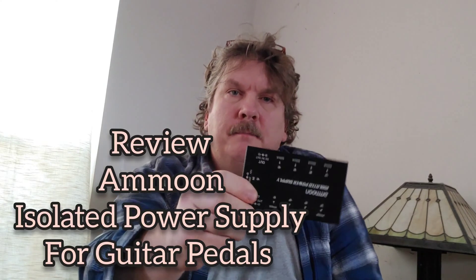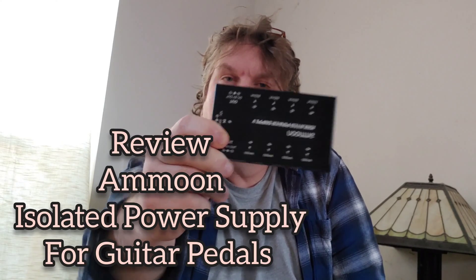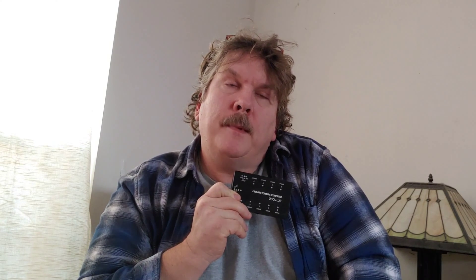I just wanted to show you this Moon pedal power supply I got on Amazon. The reason I got it was I was having problems with my Keeley compressor, which is probably the most expensive pedal I have. It was making tons of hiss, and what was especially bothering me was it would make the hiss even when the pedal was off.